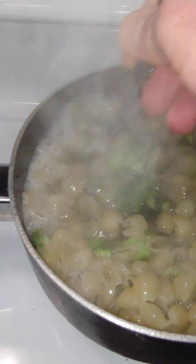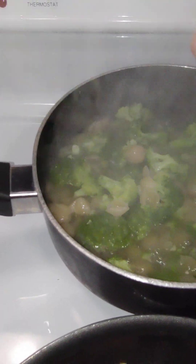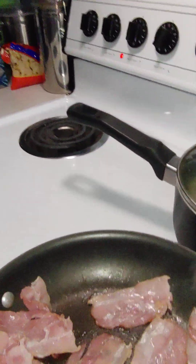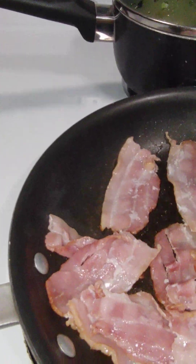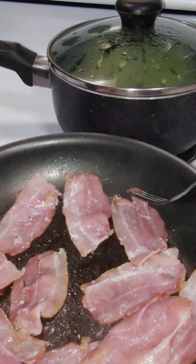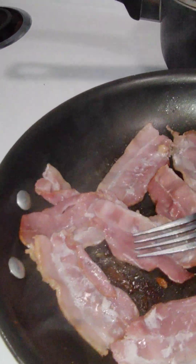We need to stir — see how those noodles on top weren't quite in the water all the way? They're definitely not going to cook at the same level as the ones on the bottom. Good call on stirring. We have our broccoli under control — the key is don't let your broccoli get mushy before you put your noodles in. You got to put the noodles in at the right time or else you're going to have a big pile of mush.